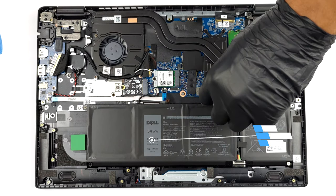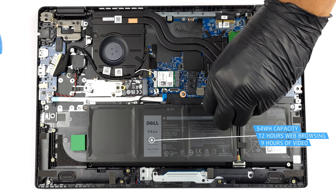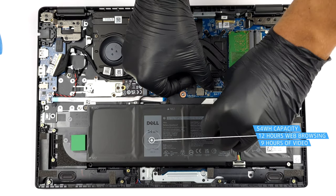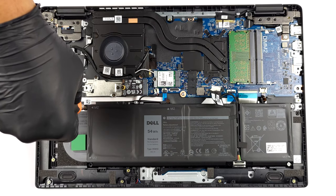Inside, we see a 54Wh battery pack. It lasts for 12 hours of web browsing, or 9 hours of video playback. To remove it, unplug the connector from the motherboard and undo all four Phillips head screws keeping it attached to the chassis.